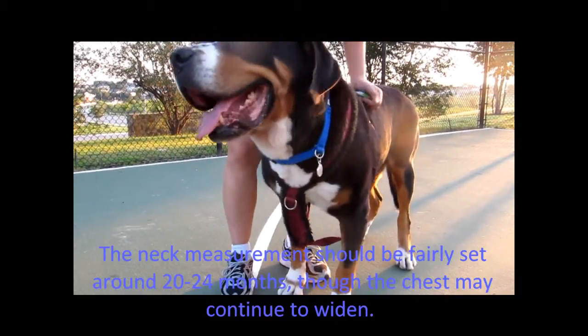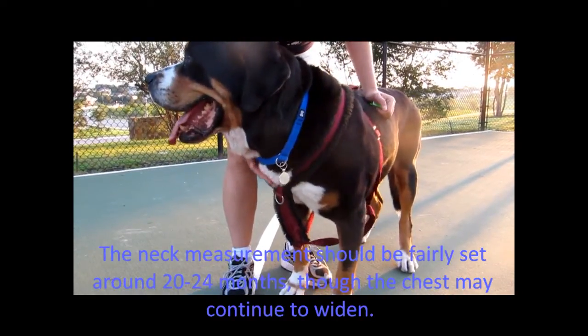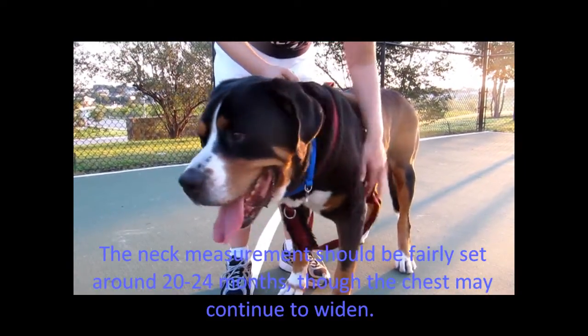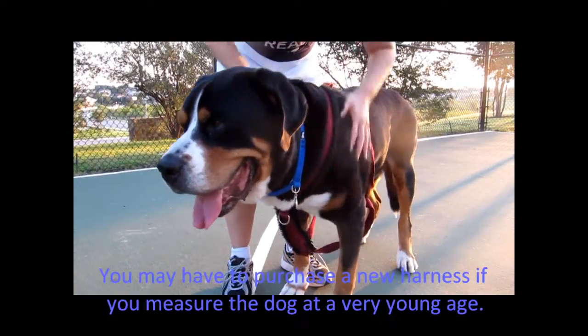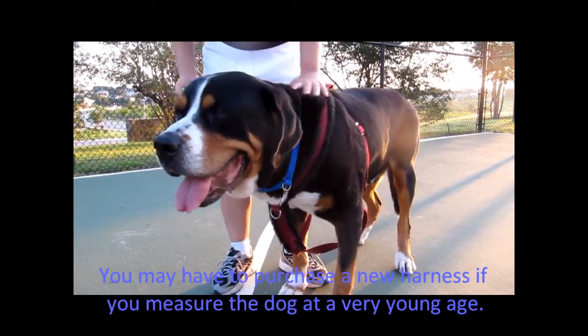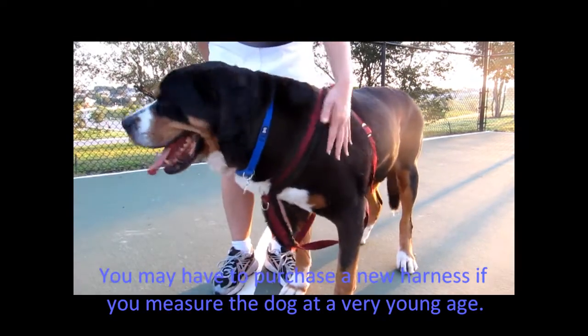You can measure a dog that's still kind of young and not fully grown yet, but you may have to buy a new harness if they're way too young, as they change a lot up front as they develop and mature. So there's Mouse, and that's how you measure a dog for a drafting harness.